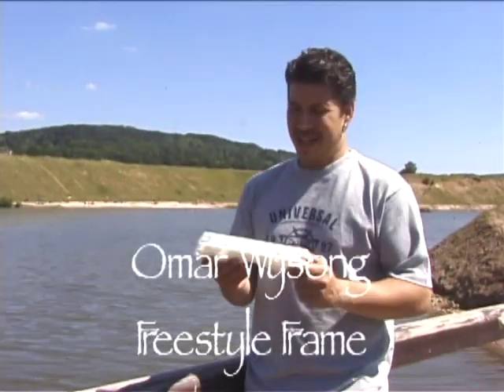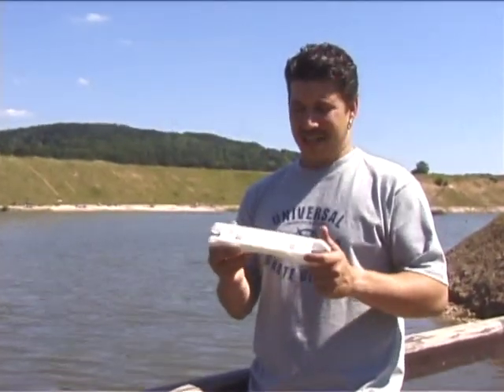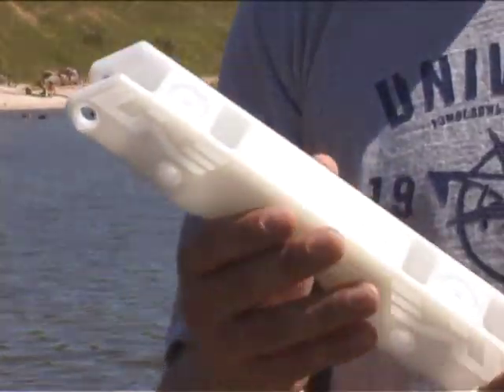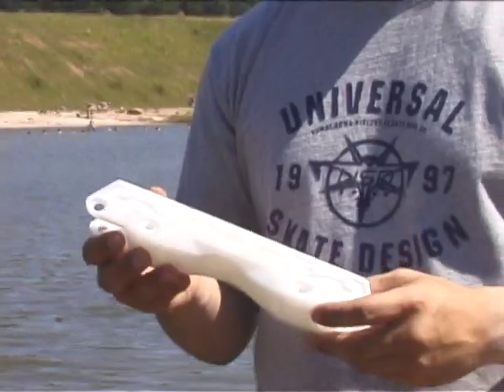Alright, this right here is called the Omar Waisong Freestyle Frame — or will be called that. It's still in the prototype stages. But as you can see here, this is a skatable sample out of diamond material. We know it's the best material for skating there is.